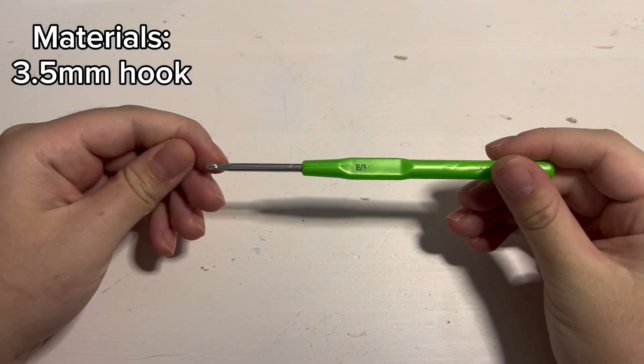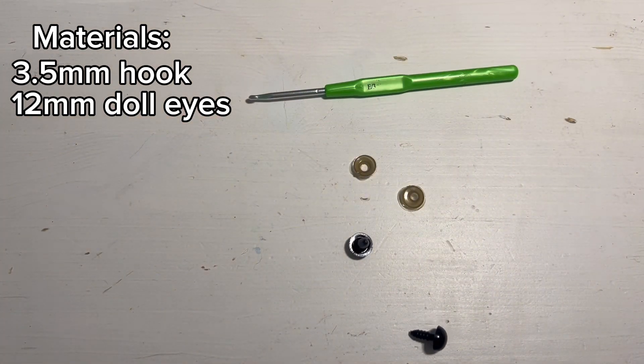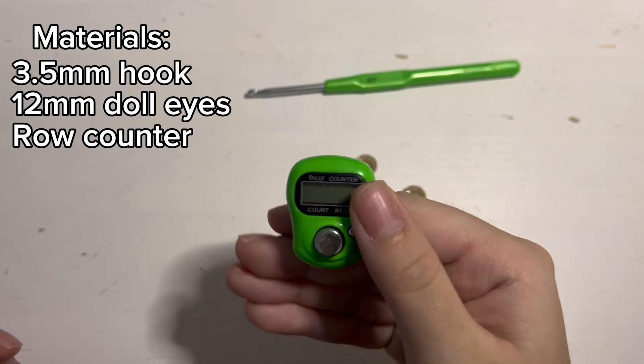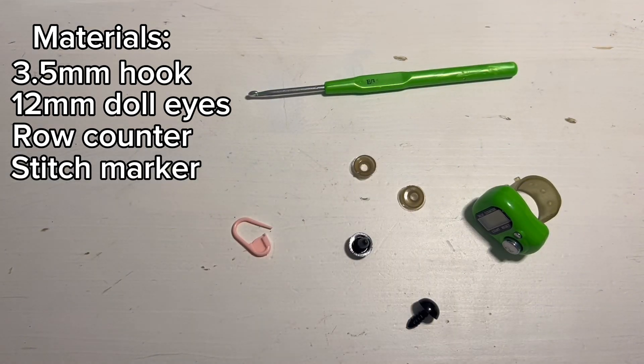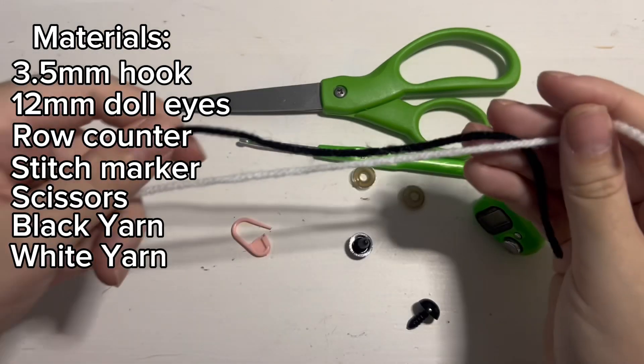First off, to make this plushie you are going to need a 3.5mm crochet hook. For eyes, I use 12mm or you can use black yarn. A row counter, stitch marker, scissors, and black and white yarn.